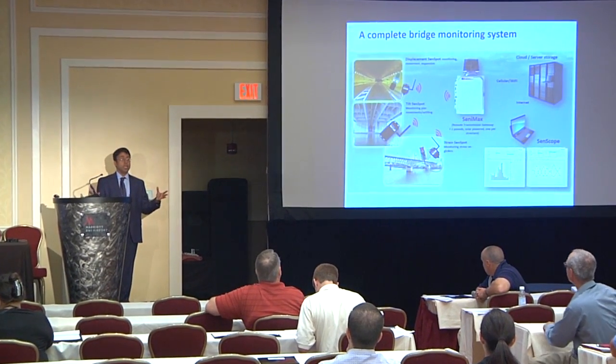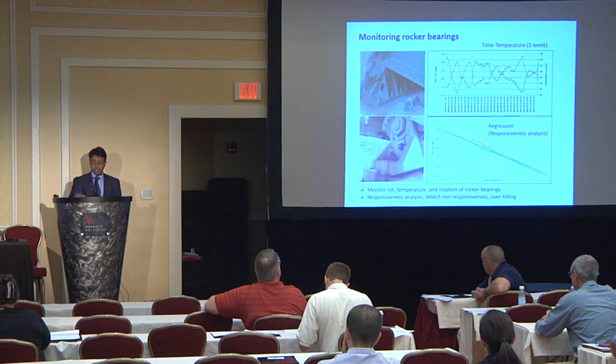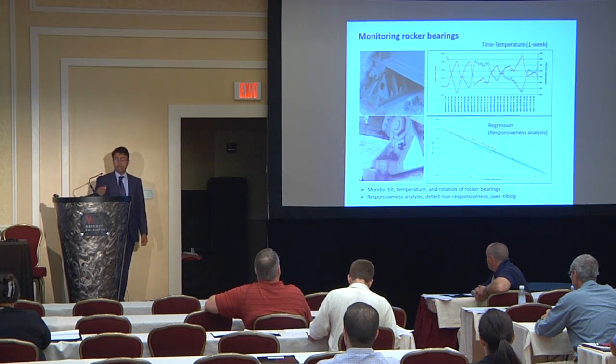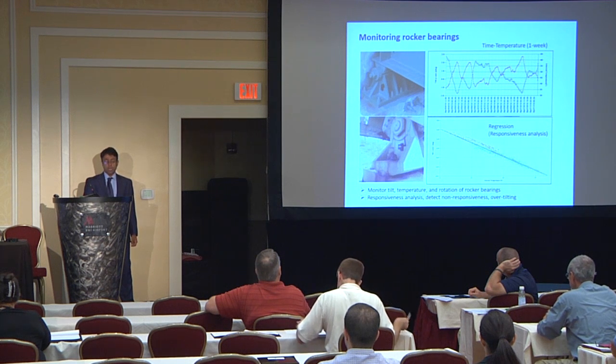From there, you can see the readings of these gauges from anywhere in the world, as long as you are connected to the internet. I'm going to go over different kinds of specific monitoring we have been doing with Maryland State Highway and other transportation agencies using this technology.